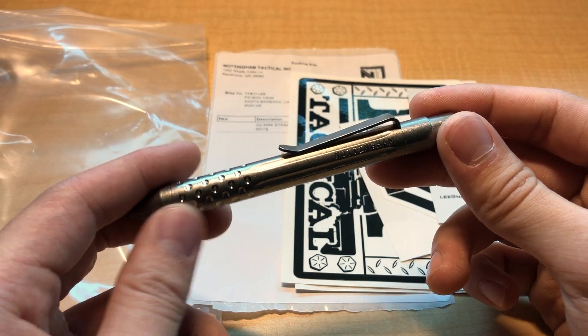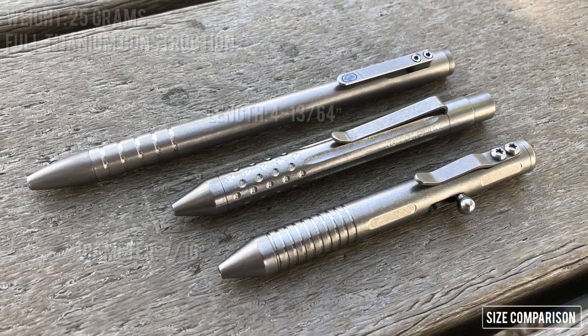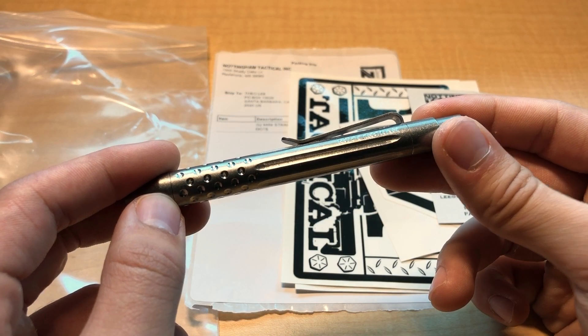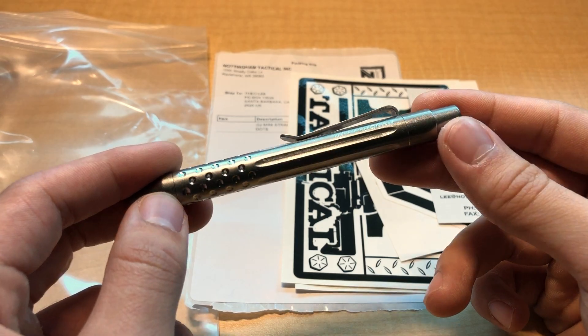Moving on to the pen itself, I'll throw up some general specifications and dimensions over this. The pen is full titanium and comes in at 25 grams. It's definitely wider and a tad longer than most mini pens you might be used to, and this lends to the pen's robustness in hand. In tandem with the titanium construction, you can tell that this is intended to be a hard-use pen.